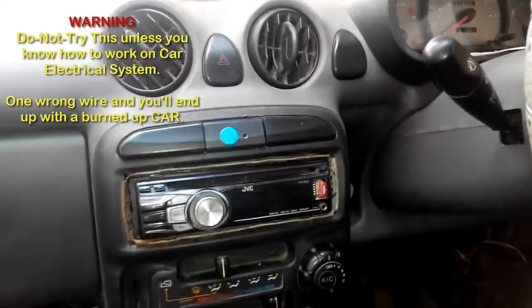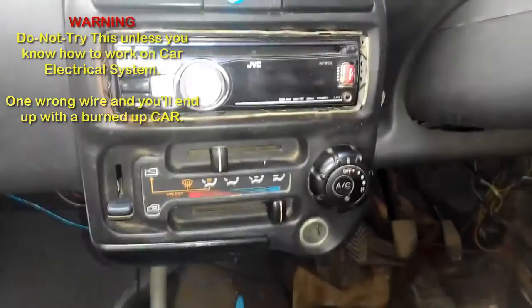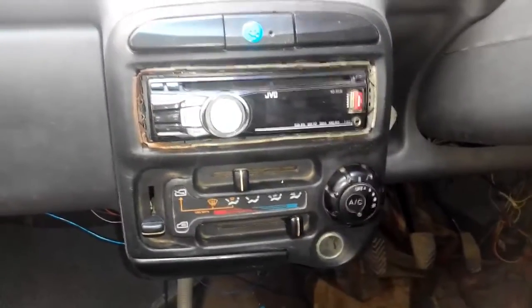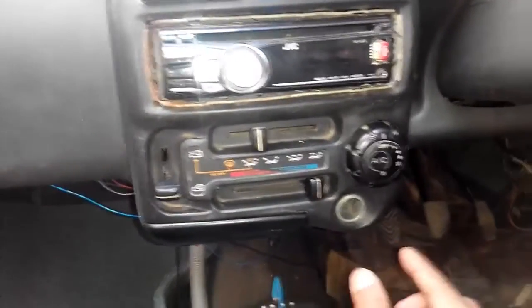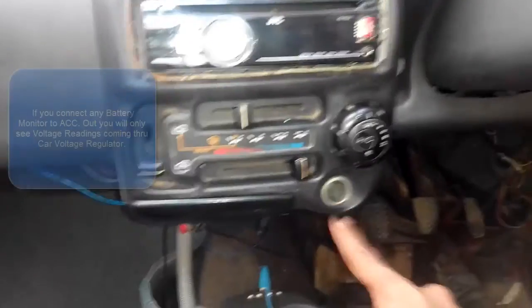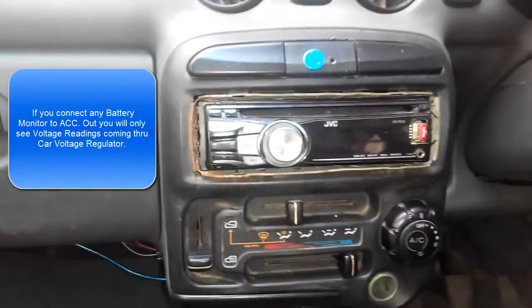Hi, this is GHPK and today I have a mod for my car. I have an amplifier and a lot of LEDs installed in my car, so I have to sometimes be very cautious about battery drainage. I searched on the web on eBay and AliExpress, and all those sites were selling a pluggable battery monitor, but I don't trust those monitors because if you install one on a cigarette lighter charger output or connect it to your stereo or anywhere in your car, that is going to give you a regulated voltage output.